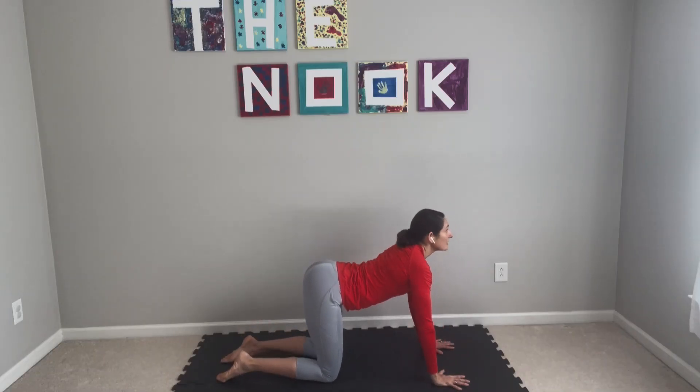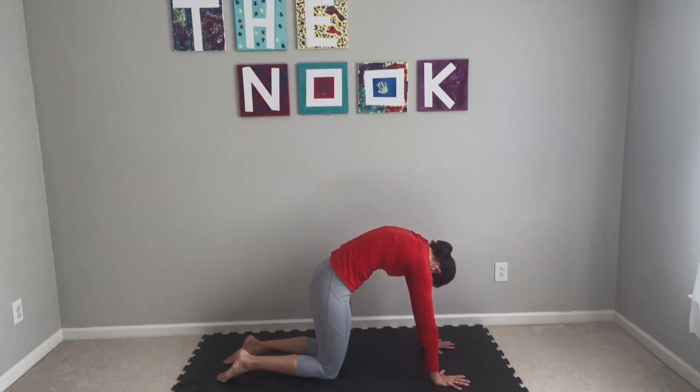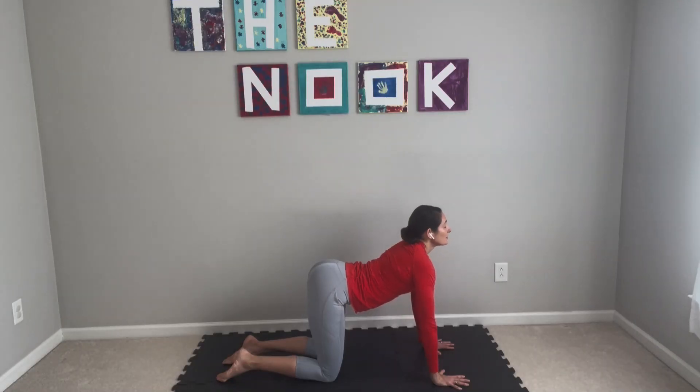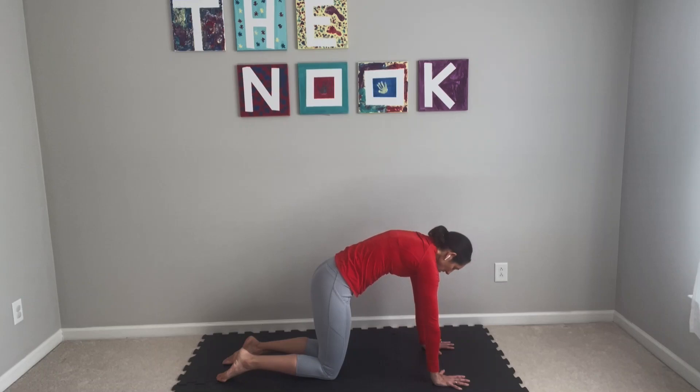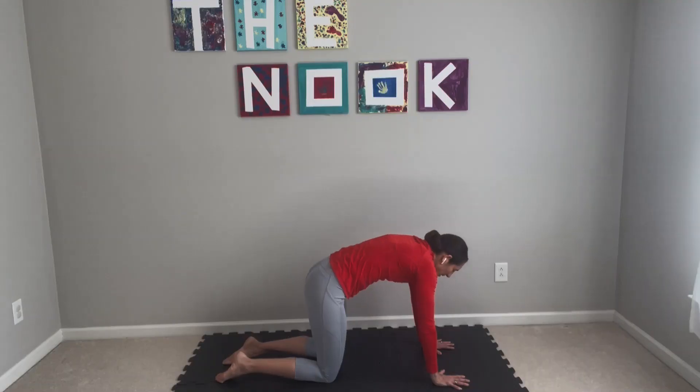Inhale towards the sky, tail goes up. Exhale, tuck your chin, round everything out, squeeze your thighs together. One more like that — nice and slow, long breath. Connecting with your ujjayi breath: in through your nose, out through your nose. If it feels good, please do so. And then find yourself back to neutral.